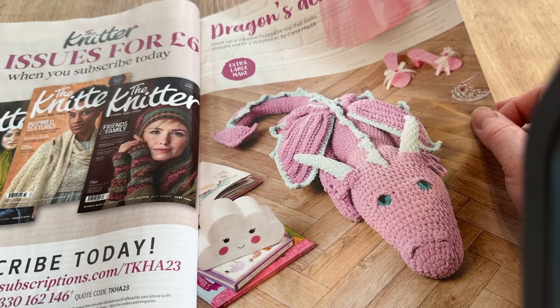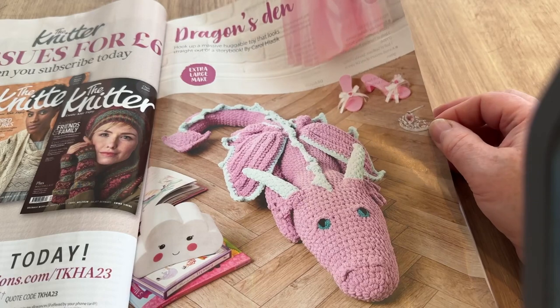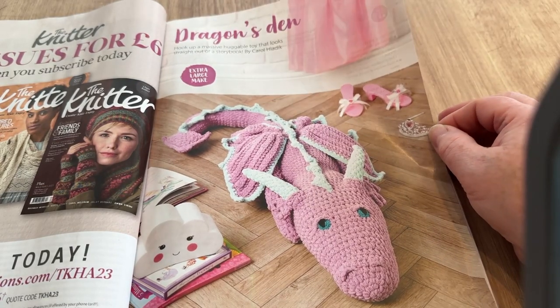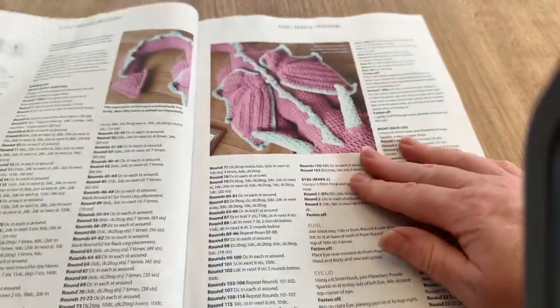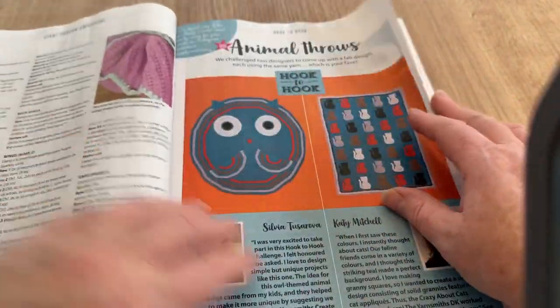The Dragon is the dragon's den extra-large make. It's got big ears because they're toy shoes — if they're toy dress-up shoes it shows it's quite a big toy. By Carol Hladdick — quite nice, and of course you can make it in different colors, it wouldn't have to be pink.